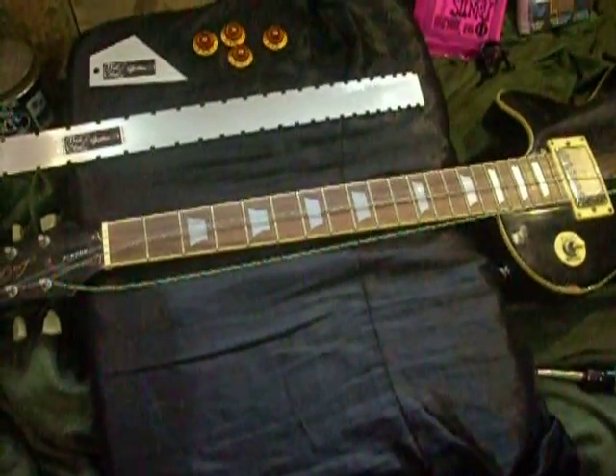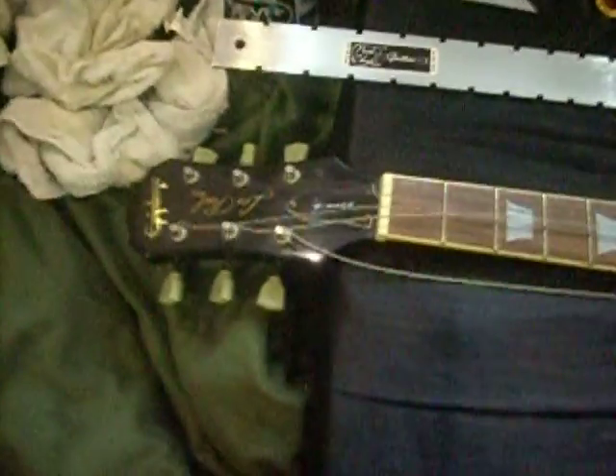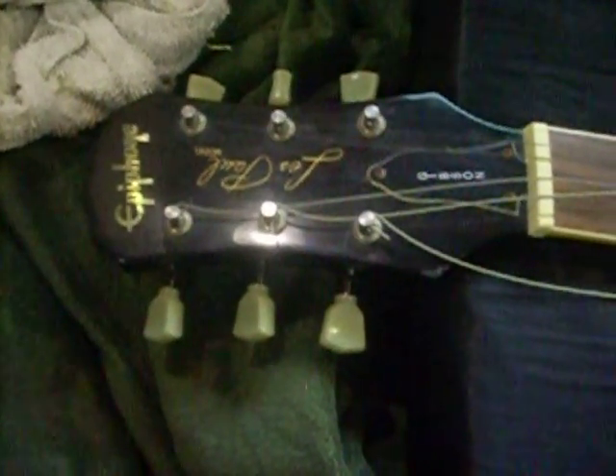Hey guys, Jason here. So I got myself an Epiphone Les Paul. It has a Gibson stamp on it. Epiphone is owned by Gibson — they're just made in China.